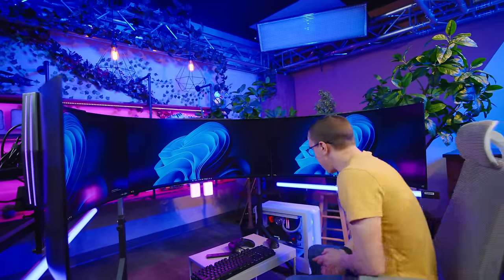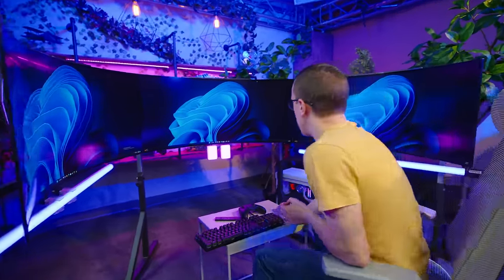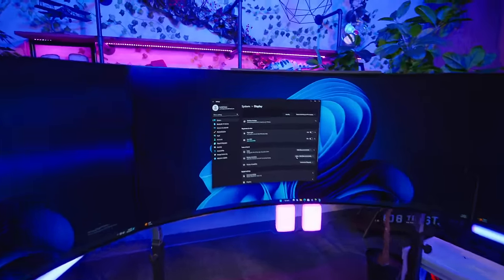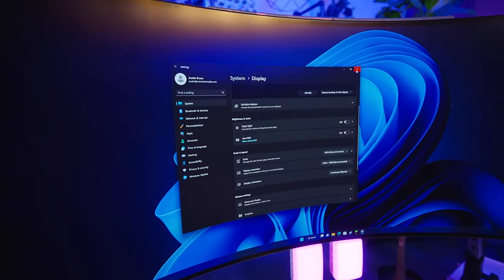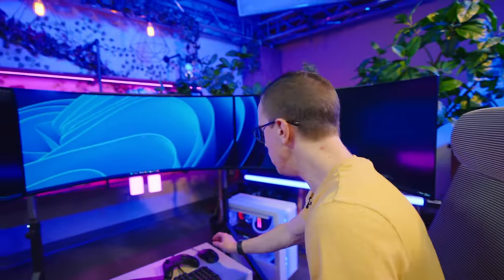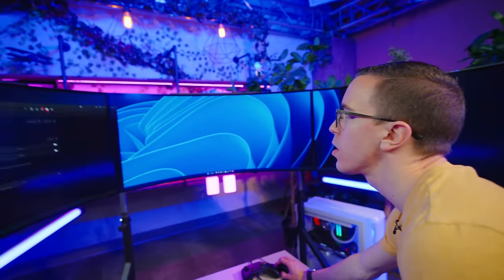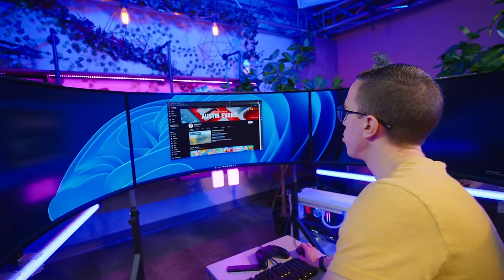First order of business - let's set this up as an EyeFinity display. Right now we've got ourselves three 3440 by 1440p displays showing up in Windows settings. To do this properly, I'm gonna open up the AMD settings. Here's the test - is everyone ready to see the channel in full resolution?